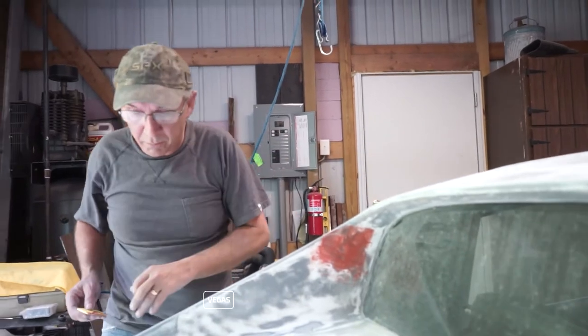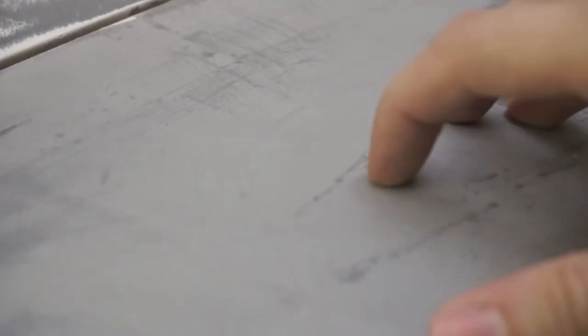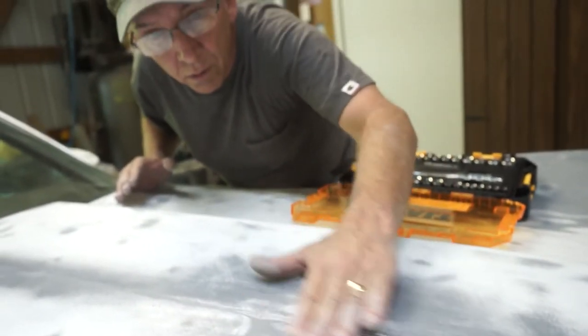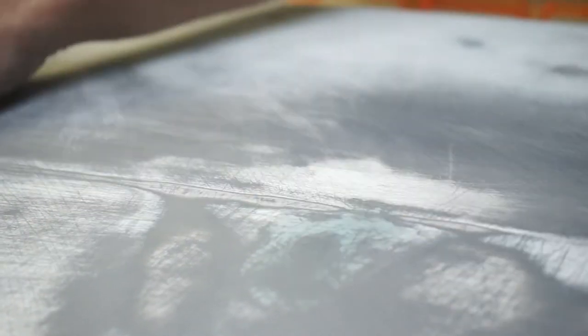There are a couple other spots on the car we already hit but didn't catch on camera. This was a spot on the fender that was pretty high — a little divot — so we'll probably put another application of spot putty here too. The hood actually looks pretty good, maybe a little high where we did that patch yesterday. Threw a little primer on there to flat sand it and see where we ended up. I think it's going to sand out pretty well — block sanded it again with a finer grit.